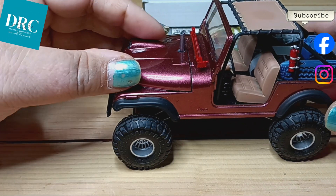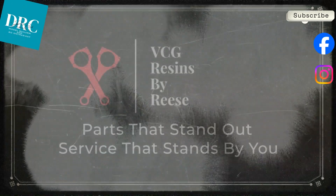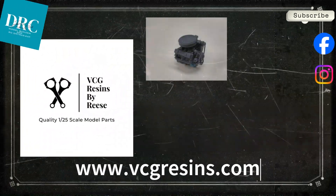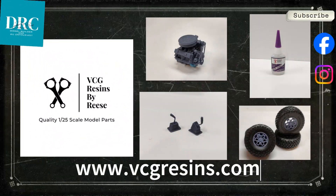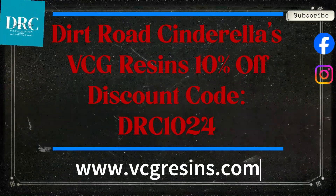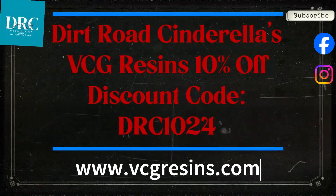So that's that with the Jeep update. Now a word from our sponsor — VCG Resins by Reese: parts that stand out, service that stands by you. Check out the VCG Resins website. There are great quality products at great prices and amazing customer service. Before you cash out, be sure to use our one-of-a-kind Dirt Road Cinderella discount code and get 10% off your order. The discount code is DRC1024.